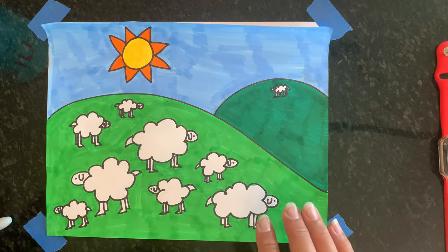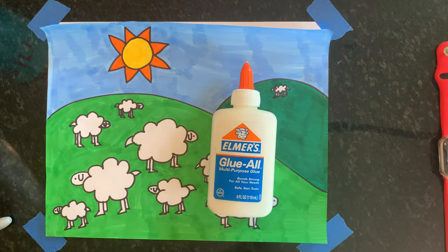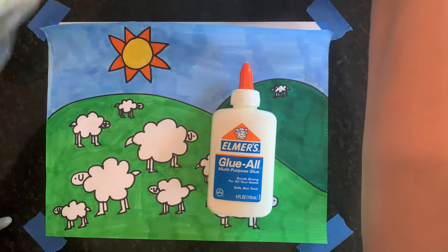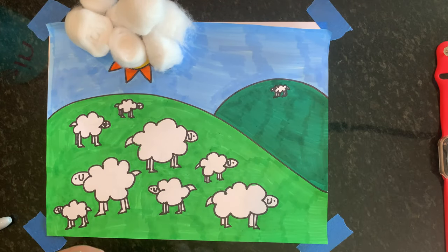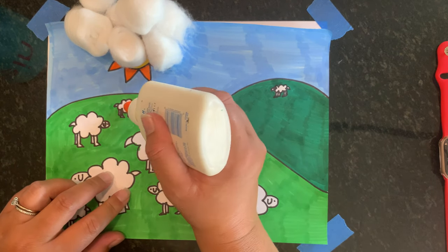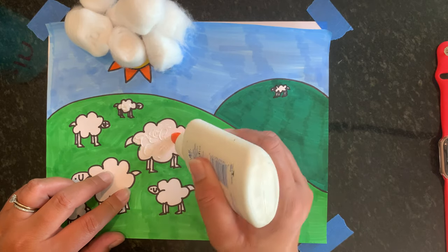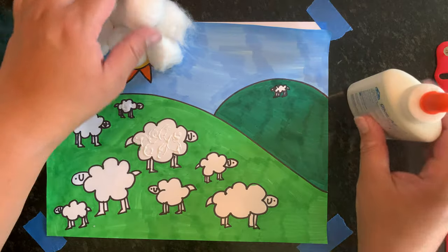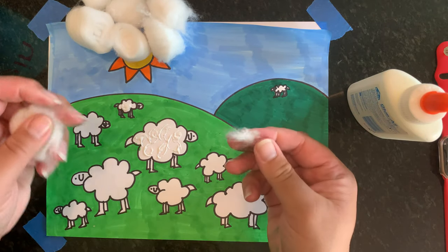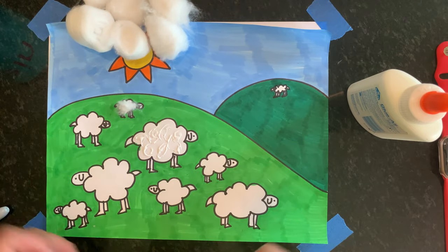If you'd like, because sheep are fuzzy and furry, you can get some glue and cotton balls. What you can do is put some cotton on your sheep. This big one might use more of a cotton ball than the others, but the tiny ones just need a little. I'll put a little bit of glue in there — I'm not going to put any on his tail or his head or his feet, that's just a little bit too much. I'll tear off a little piece of cotton and put it right there on my sheep.